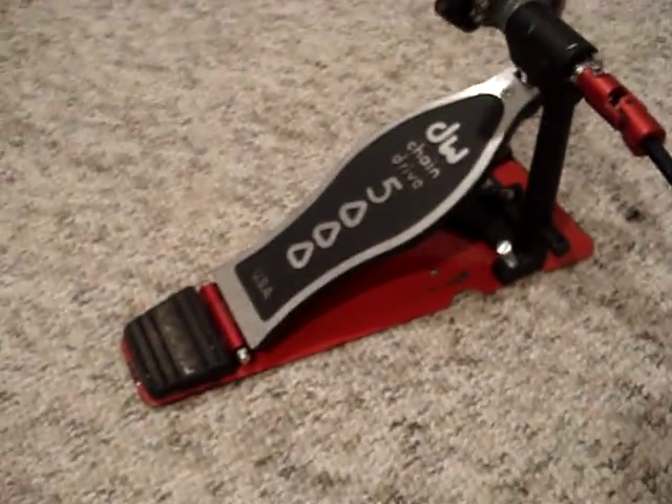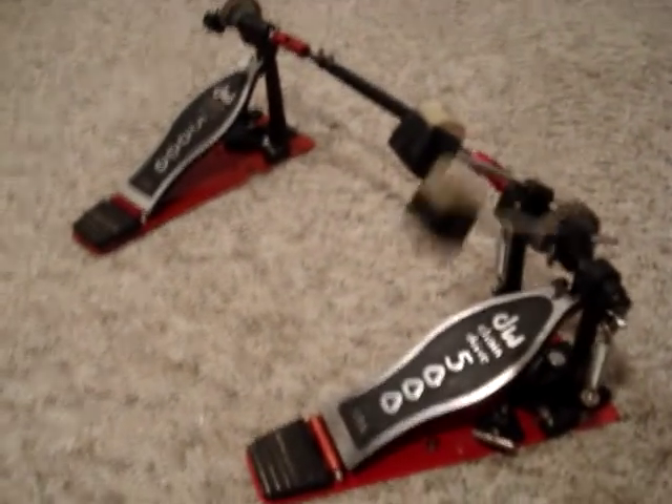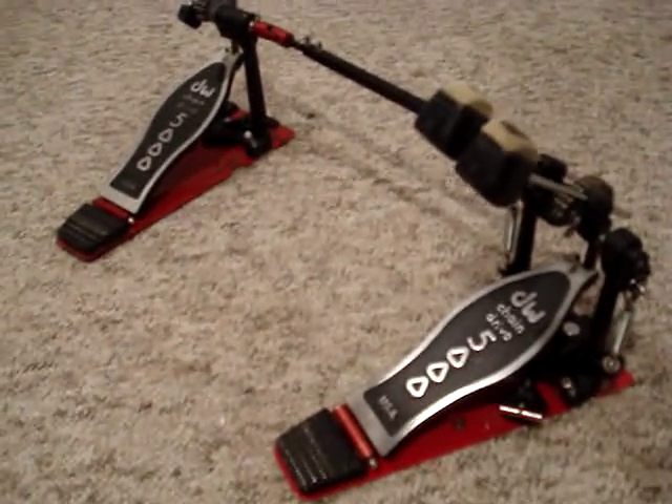There you go. Like I said, nice pedals. So hopefully some lucky winner enjoys those. If you've got any questions, give me a shout. Later.